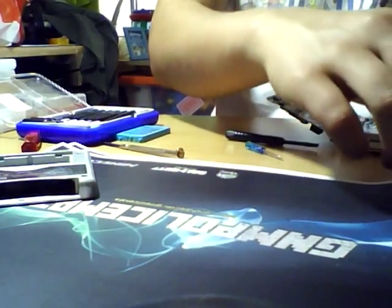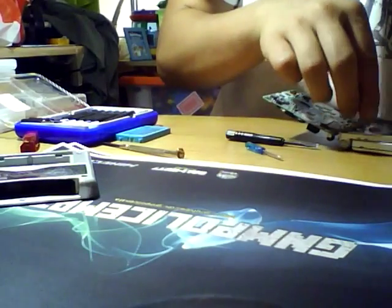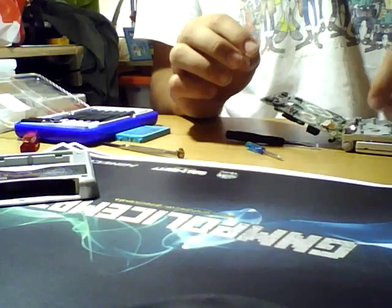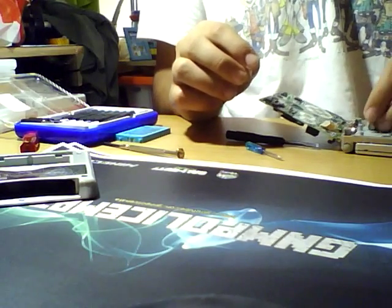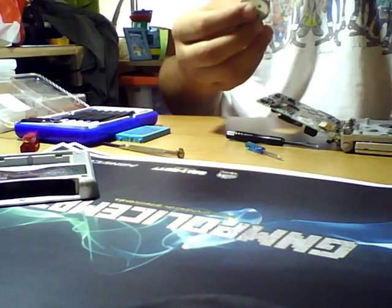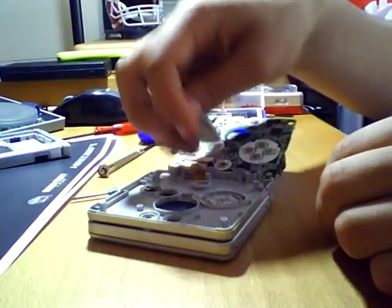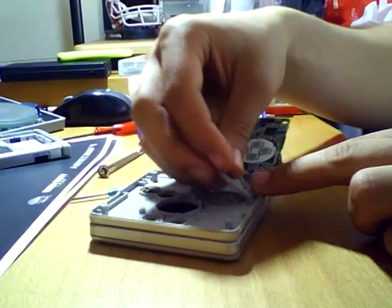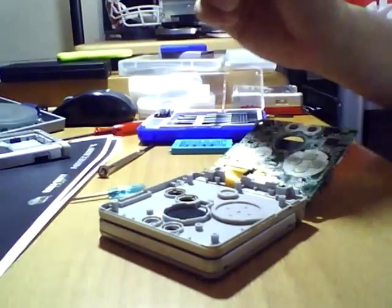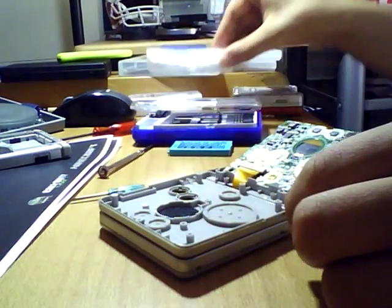Now you want to place all of the buttons back. There is no way you can put them wrong because the holes are cut specifically for those buttons. The light switch goes there, the D-pad goes here, the D-pad cover goes here. Now select and start buttons go back, and finally A and B, which I took last time and forgot to put back.